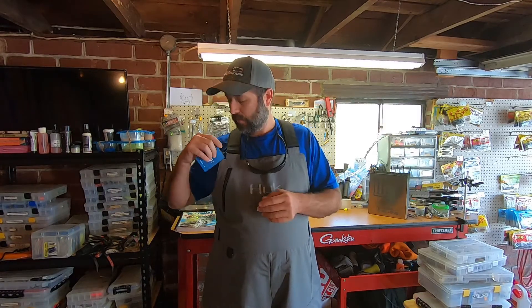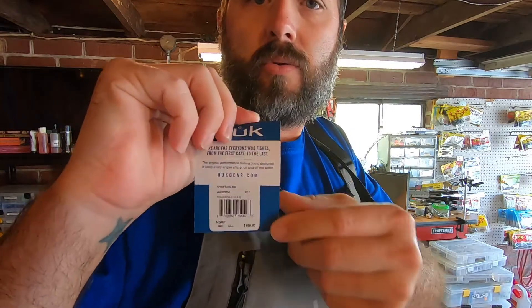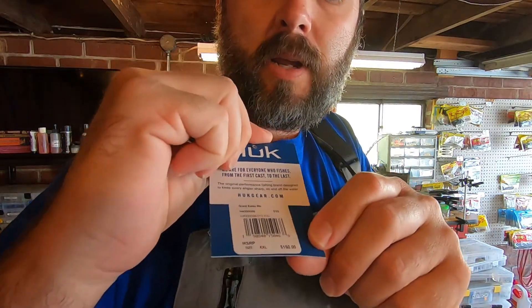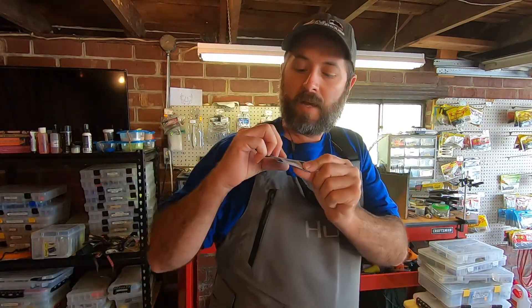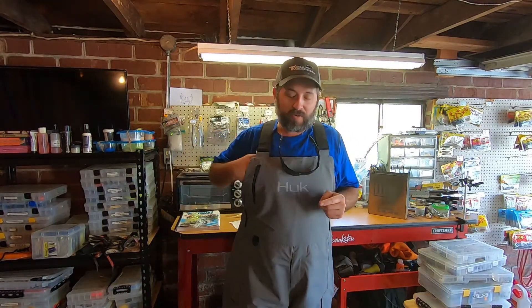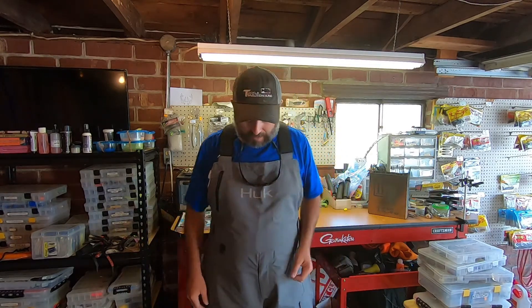So these retail for $150 — I went ahead and left the tag on there to show you guys that. I got these for $99 off of Amazon, so I'm super excited about that. Great deal — got $50 off. But let's go over some of the features about these that I noticed right off the bat.